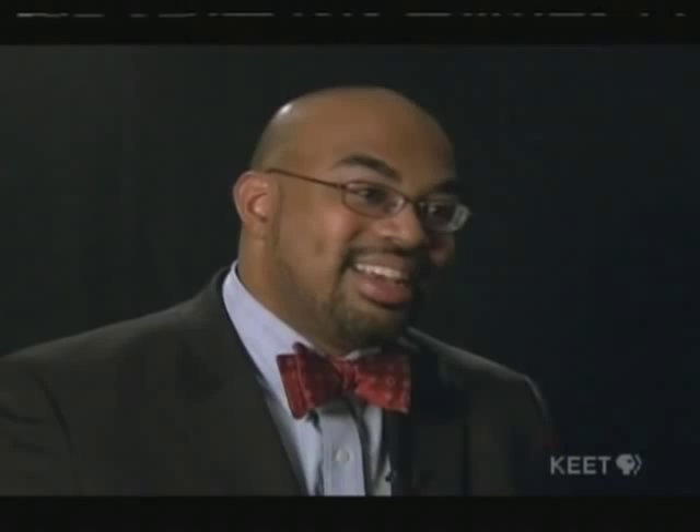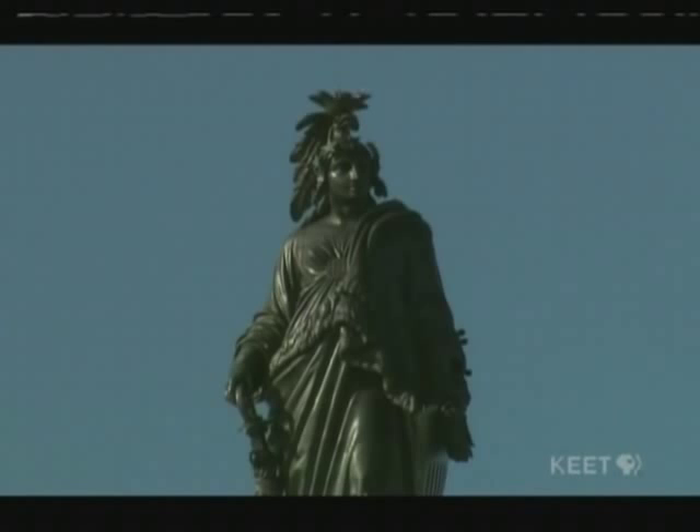Now, like I said, Crawford was an art student, and students always need money. So instead of changing the statue, what Thomas Crawford did was he took the liberty cap off and put an American Eagle helmet on. So most people look at the Statue of Freedom now and think this is a statue of an American Indian on top of the Capitol. No, it's not. It's actually a statue of a freed slave with an American Eagle helmet on top.